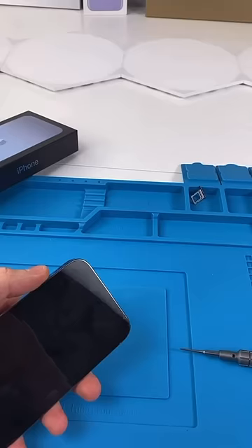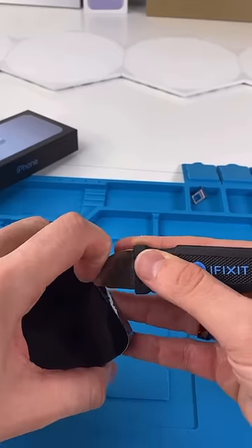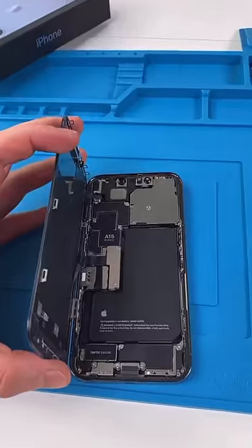Heat up the phone. Now we're gonna stick a jimmy tool in and try and pry up the screen. Open it up. From the outside it might look the same as a 12 but on the inside it looks completely different.